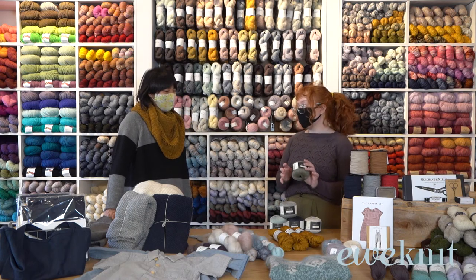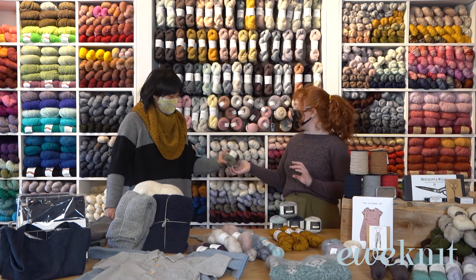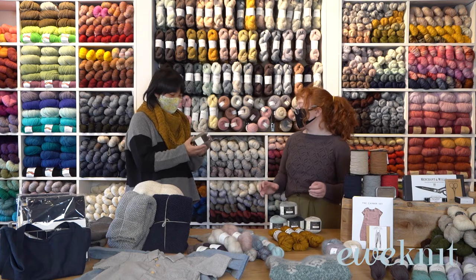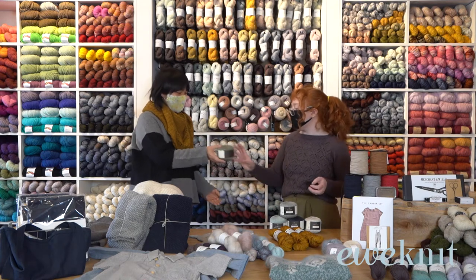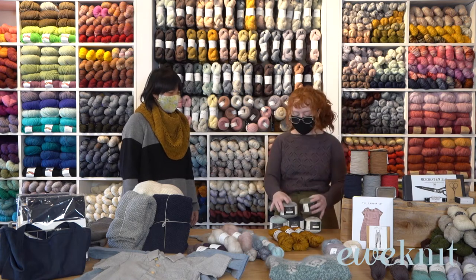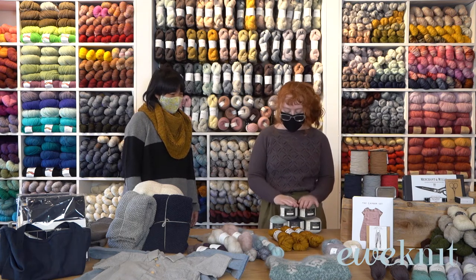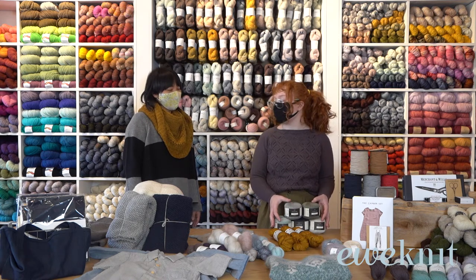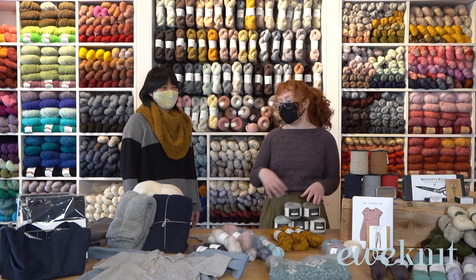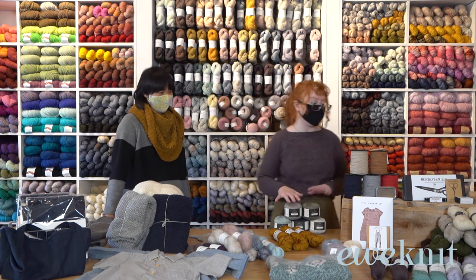It comes in a bunch of different colors and it's actually really soft — sometimes you get a cotton-linen and it feels a bit rough, but this is really soft and I'm sure it's not going to be itchy. It's great to have right against your skin, which is what you want when you're doing a tank top. We do have a kit — the Soleil tank top kit — which has a gorgeous lace design at the hem, so that's a great option.